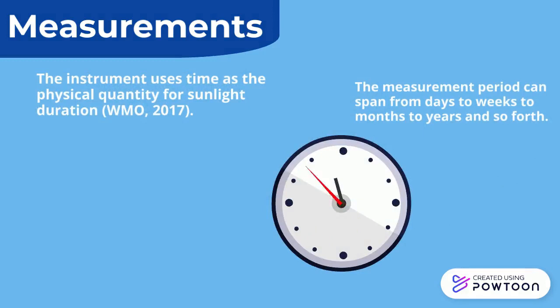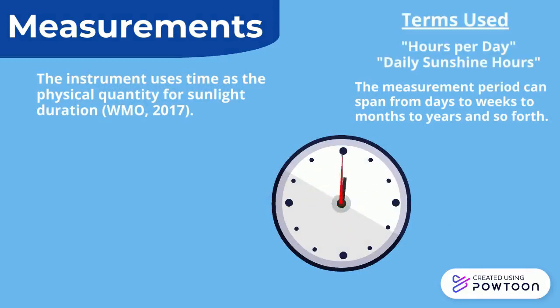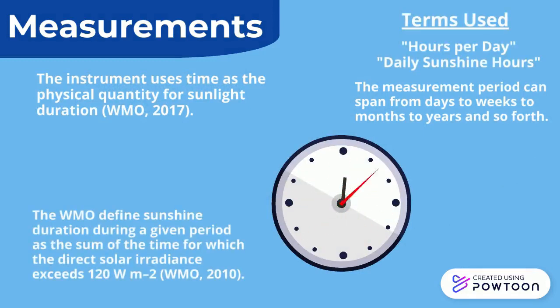The instrument uses time as the physical quantity for sunlight duration. The WMO defines sunshine duration during a given period as the sum of the time for which the direct solar radiance exceeds 120 watts per metre squared.